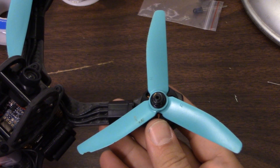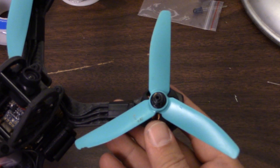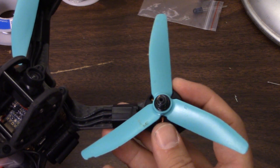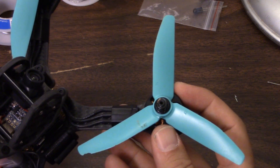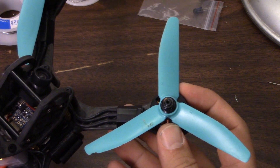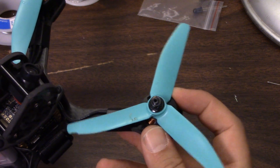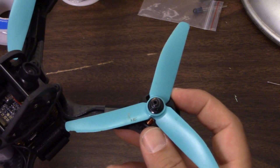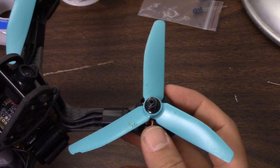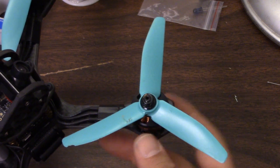The props that come on it are HQ 5040 tri-blades — these are the Schizo branded props and they're pretty decent. I like 5040s a lot; they're my favorite prop to fly and to tune. They fit really well especially with higher KV motors. On lower KV motors they give a little less top-end speed and thrust, but they're very tunable — an ideal prop for a beginner for whom ultimate speed may not be the goal, but a nice flying copter is a bit more desirable.